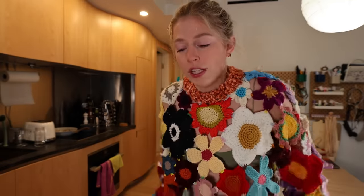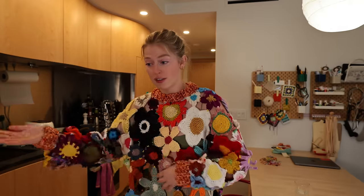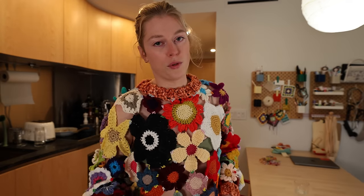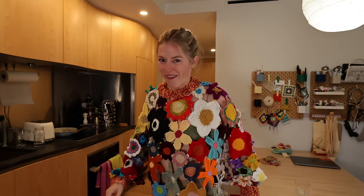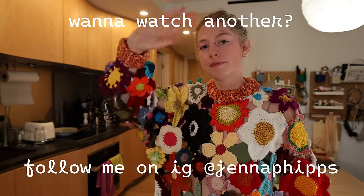If you guys want to be a part of the next project — honestly I cannot do these projects without you guys, because if I tried to make all these flowers myself it would probably take 30,000 hours and we'd get one video for the whole year. So if you want to be involved in whatever the next project is, join my Patreon — it's free, link down below — and I'll have all upcoming information there. Hope you all have a great rest of your day, see you in the next video!